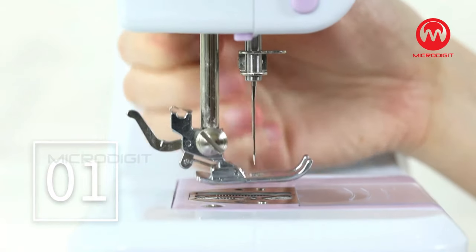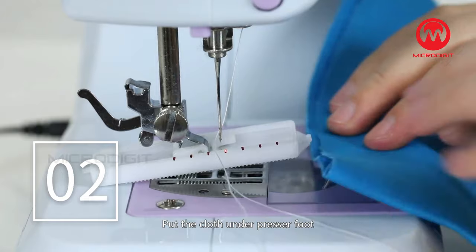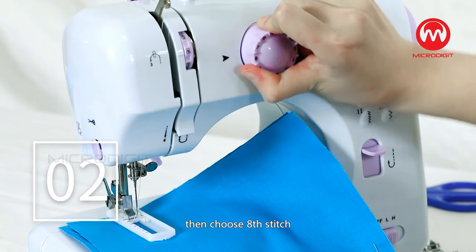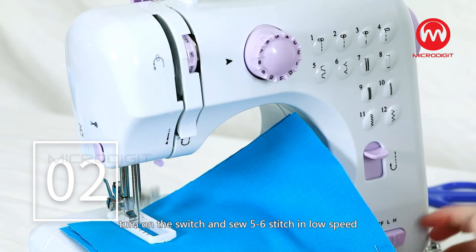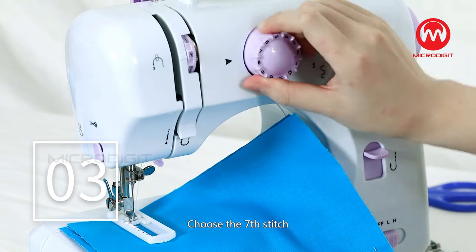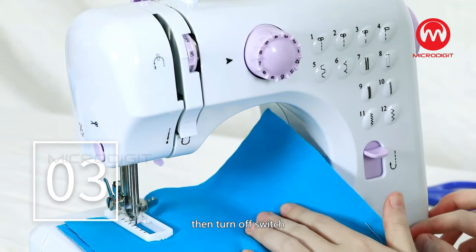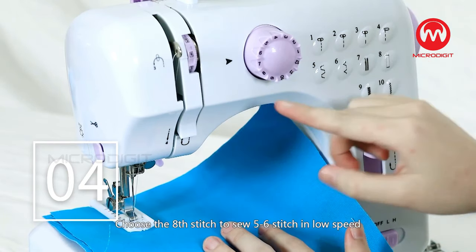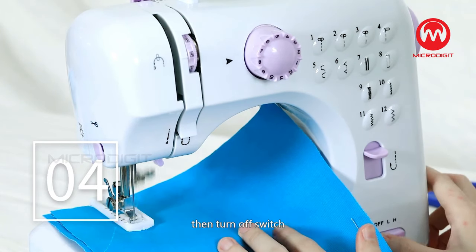Buttonhole Sewing. Step 1: Change the foot to the buttonhole foot. Step 2: Put the cloth under the presser foot and lower the presser foot lifter, then choose the eighth stitch. Turn on the switch and sew five to six stitches in low speed, then turn off the switch. Step 3: Choose the seventh stitch; turn on the switch and sew on the cloth in suitable length, then turn off the switch — try to keep the sewing stitch in a straight line. Step 4: Choose the eighth stitch to sew five to six stitches in low speed, then turn off the switch.